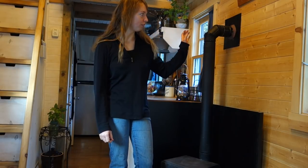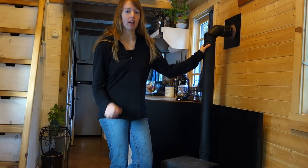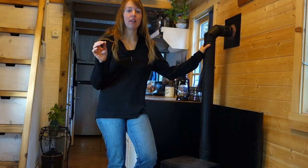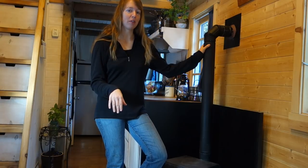Morning folks! Ariel over here at FineNith. Today I want to do a little video about how I check and clean my chimney. This is something I get asked a lot about with my little wood stove. If you're brand new here, please look at some of my other wood stove videos down below.